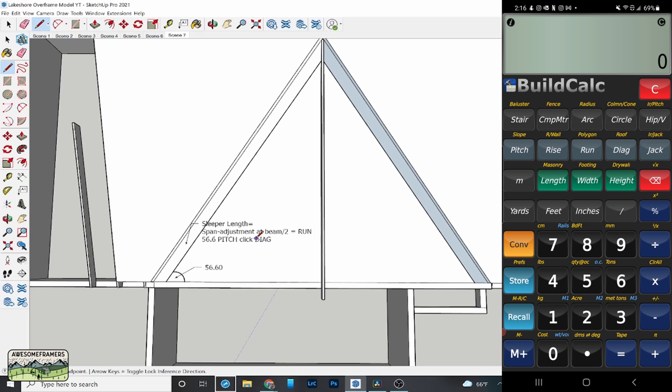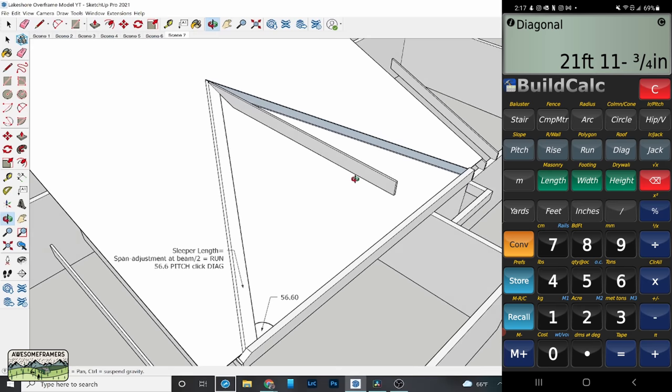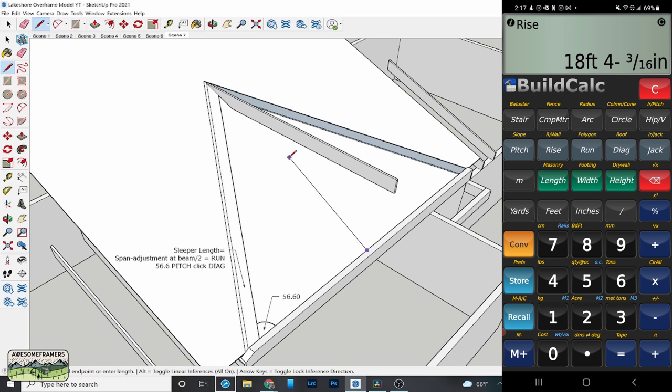My beam length or span for the 7/12 roof is 25 feet. I subtract that 4 and 13/16 on each side — I have to do the same to the other side because the ridge centers. That's my new span. Divide by two, enter that as the run, and put 56.6 as the pitch angle. Click diagonal — that is now the length of the sleeper sharp to sharp. And when I click rise, that gives me from the very center all the way to the top — I can measure up and put a mark to help locate the valleys.